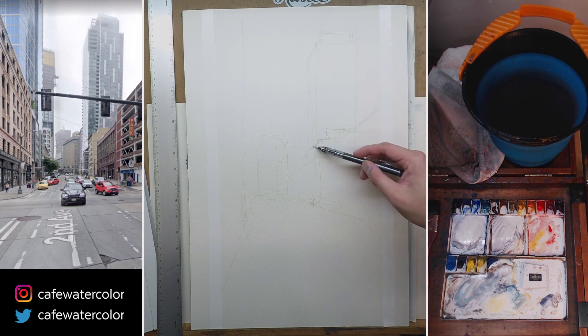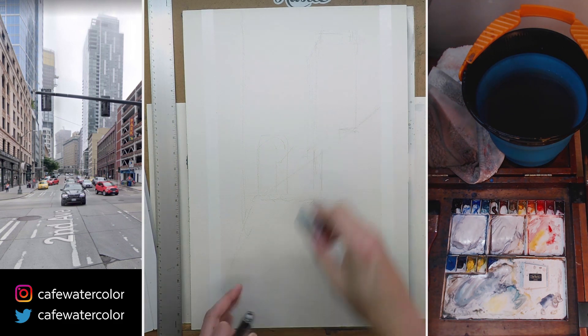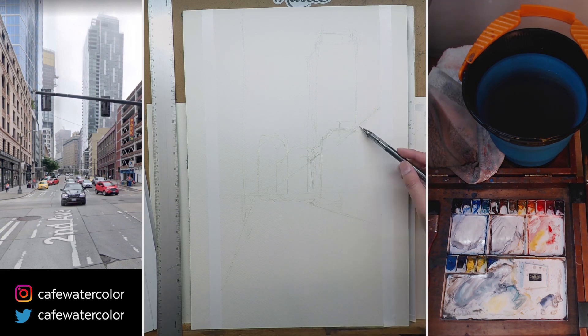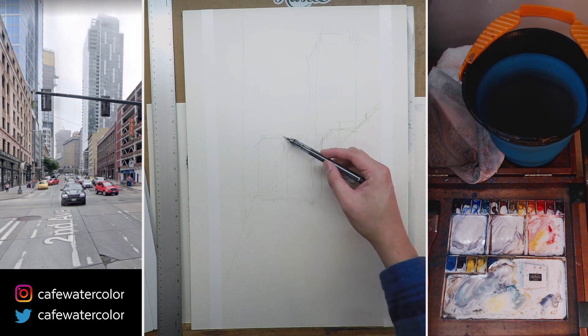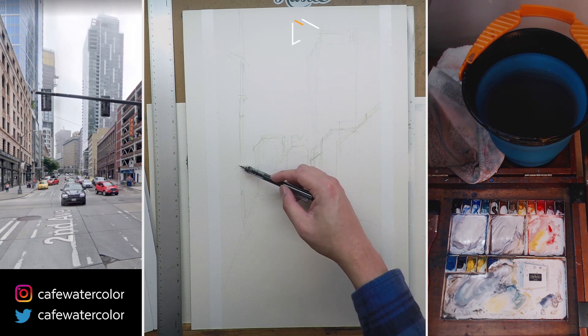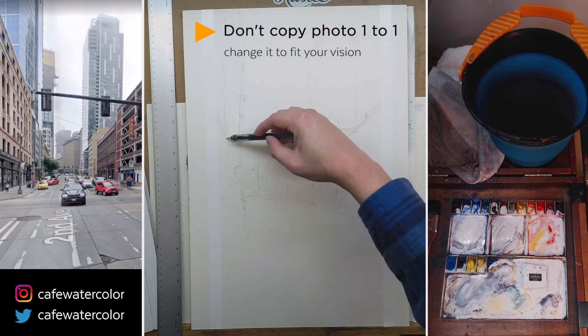The source image on the left here is actually a screen capture from Google Street View. I just kind of go around on Google Maps, and I found a shot that I like, and I decided to use this as a reference. And because I just treat it as a reference, I actually change a few things here and there.